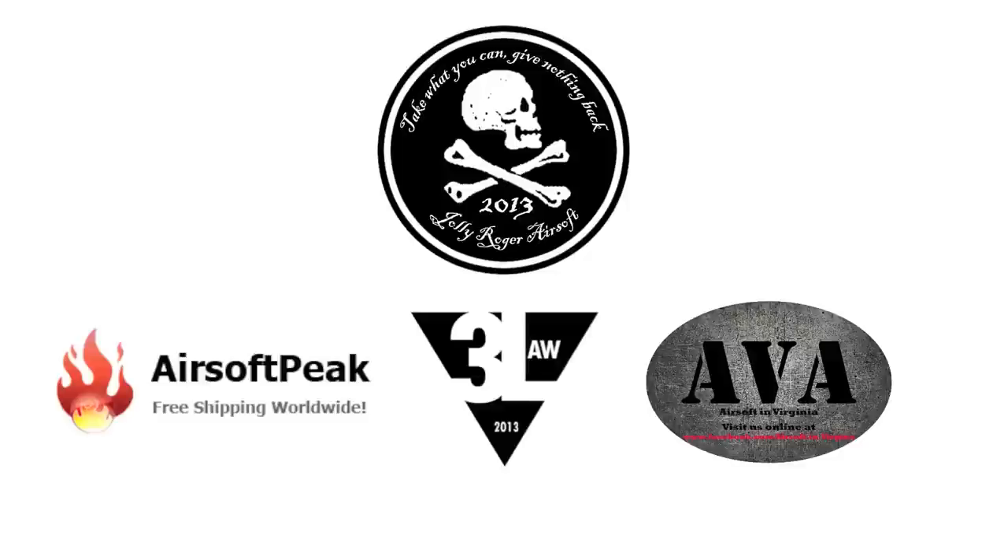Jolly Roger Airsoft would like to thank our partners: AirsoftPeak.com, Third Law Productions, and the Airsoft in Virginia Facebook page.